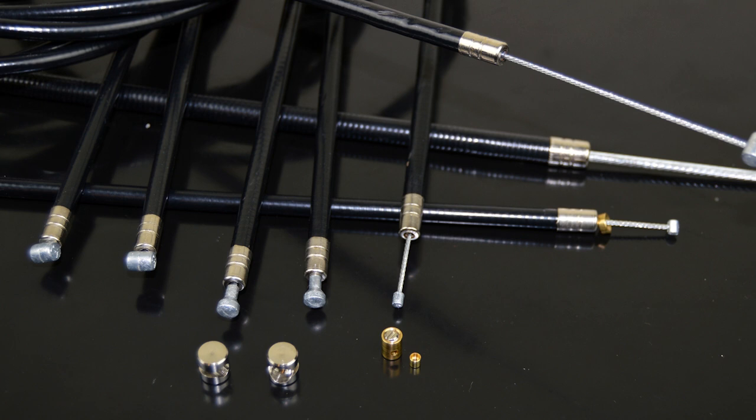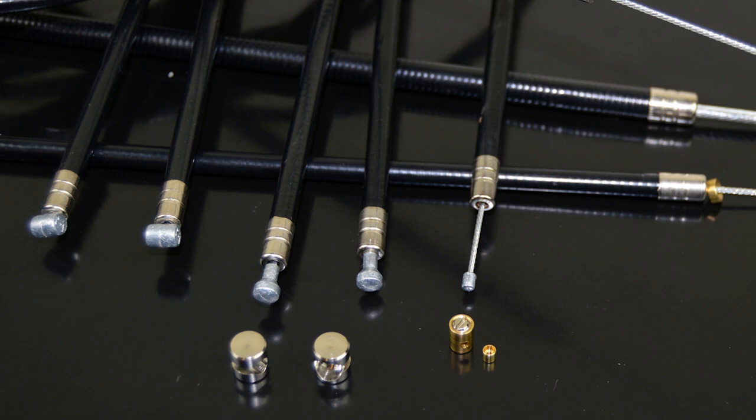Before carrying on with the front part of the wiring harness, I first need to get these cables fitted. This entire set comes from BGM and seems to be of adequate nature. Back to what I've got, and time to get them in place.